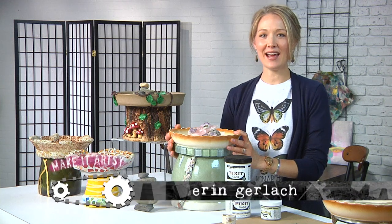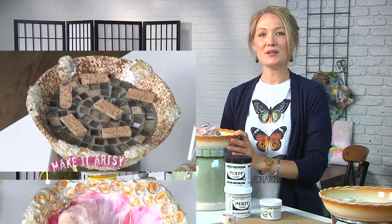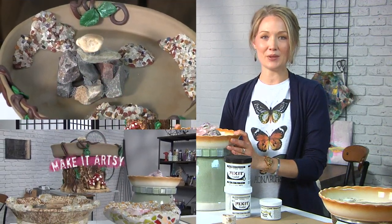Hi, I'm Erin Gerlach and I have a bee-utiful pollinator-friendly project for you. Using repurposed ceramic pots and Avey's Fix-It Sculpt, we're going to be making bee and butterfly basins on Make It Artsy.